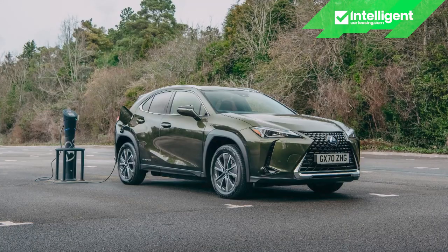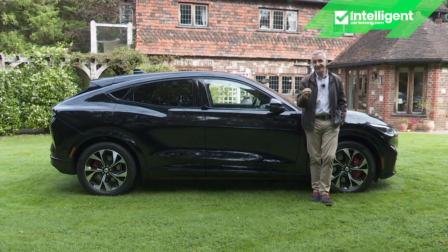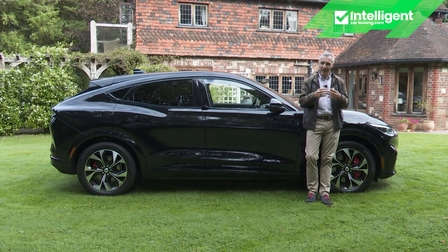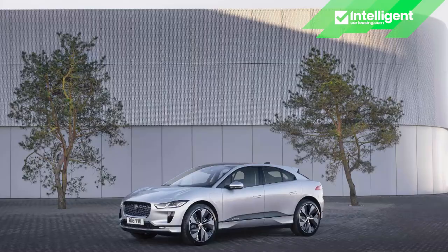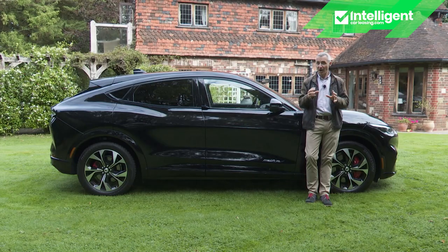The Lexus UX 300e also sits in that price segment, but its 54.3kWh battery will only take you up to 186 miles. Push to around £60,000 and you could consider the BMW iX3, with its 80kWh battery. Push up to the £65,000-£70,000 bracket and you'll find the Jaguar I-Pace, Audi e-tron Sportback and Mercedes EQC — models which aren't actually all that much larger than this Mach-E.